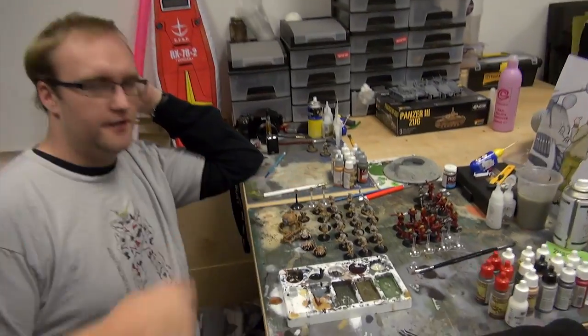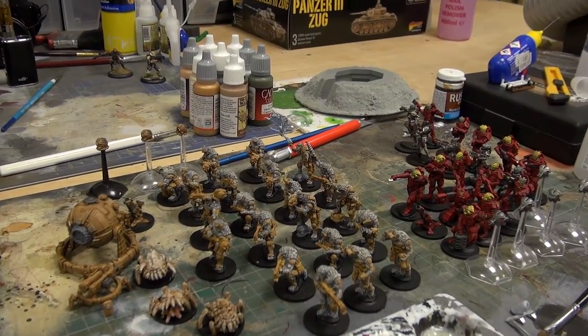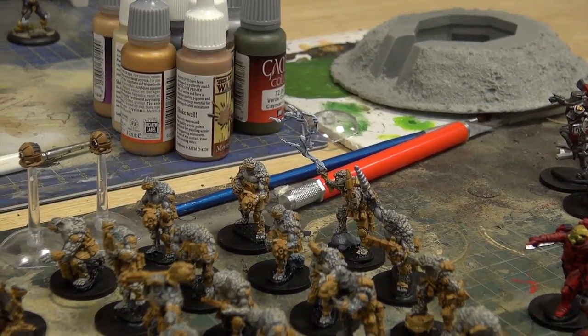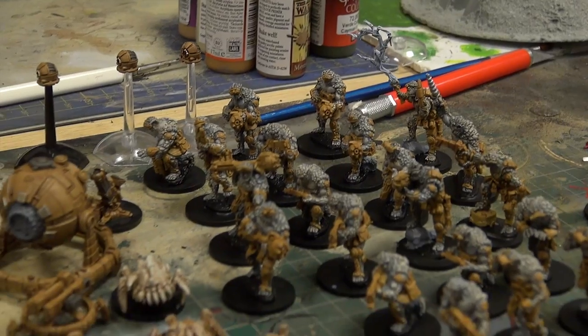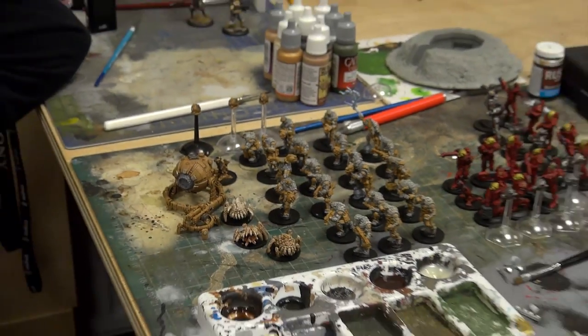What are the next steps? We're going in to do the lenses and other little details with a red tone wash. Lenses, and this guy's whip — we're going to add a little bit of blue. Army Painter do a kind of blue tonal wash, like a blue ink. Might be kind of cool on that with a white dry brush right at the very end, just to give it that crack of electricity.